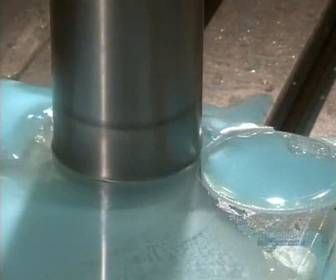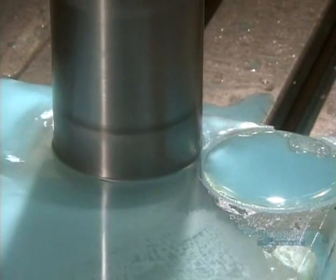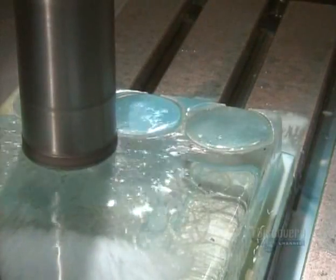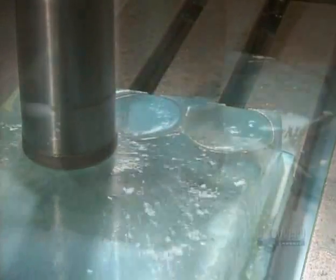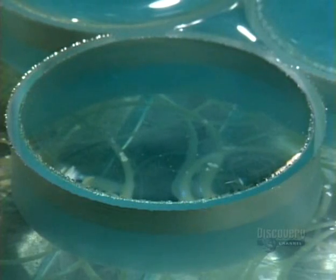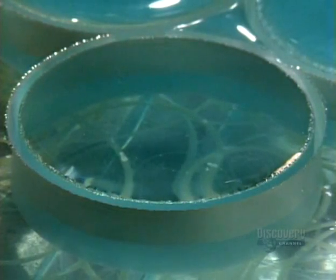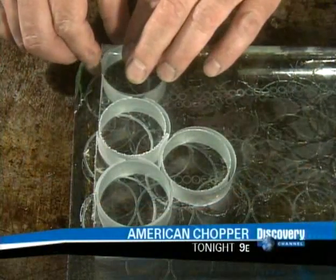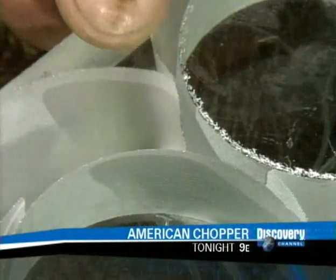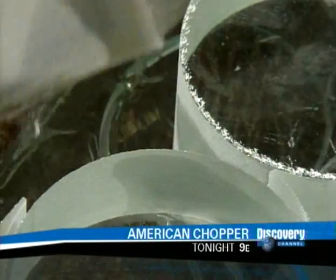The operator is careful to keep waste to a minimum — optical glass costs up to $1,000 per kilogram. During the drilling, the optical glass sits on a thinner piece of glass covered with wax. As the wax is melted, the discs are easily pulled away.